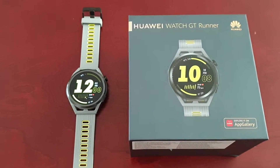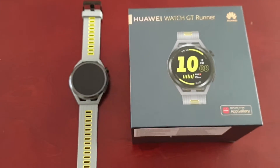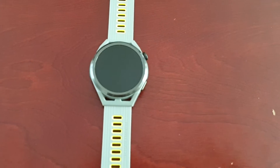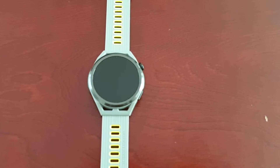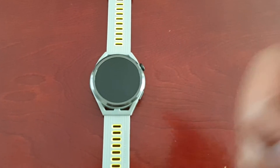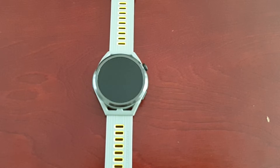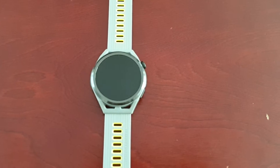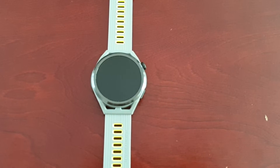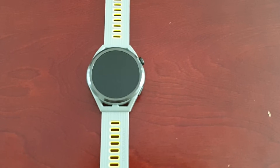It's your boy the Android Doctor back again with another video. I'm here with my brand new Huawei Watch GT Runner, and in this video we're going to take a look at the AOD mode, which is short for Always On Display. If you're new to Android and it's your first smart watch, the AOD mode is a feature that lets you view the time, date, notifications, missed calls, and more when the screen is off.